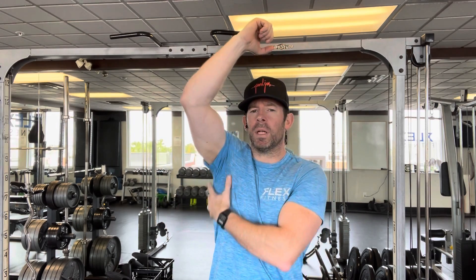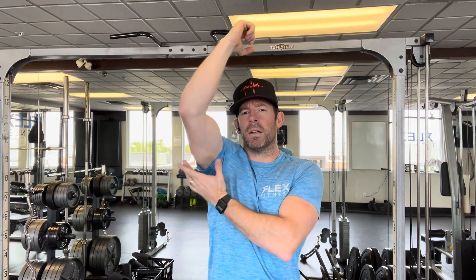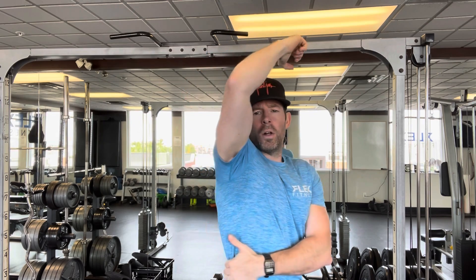The primary muscle is our latissimus dorsi — the big muscle along our side that attaches here and runs all the way down and around the back. All it wants to do is adduction, bringing those arms together. You're also going to get some biceps, a little bit of rear delt, and rhomboids through the shoulder blades. That's the anatomy of it.